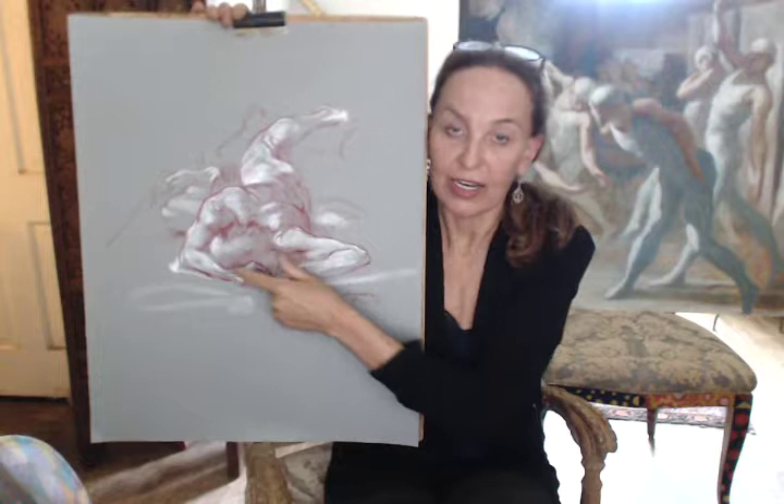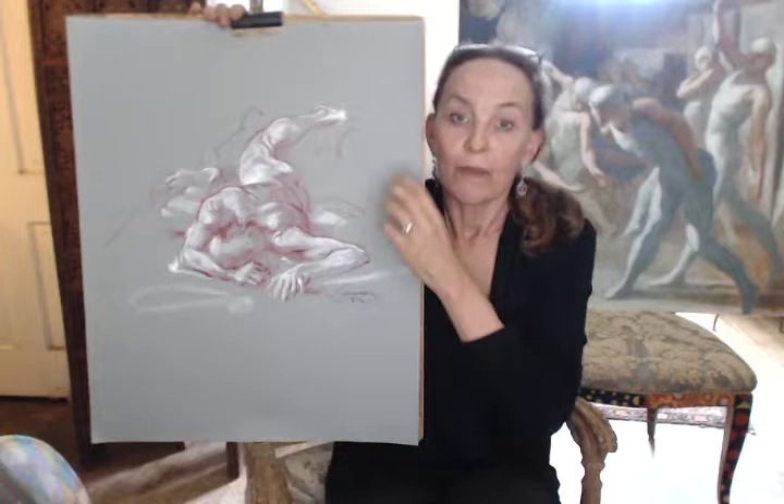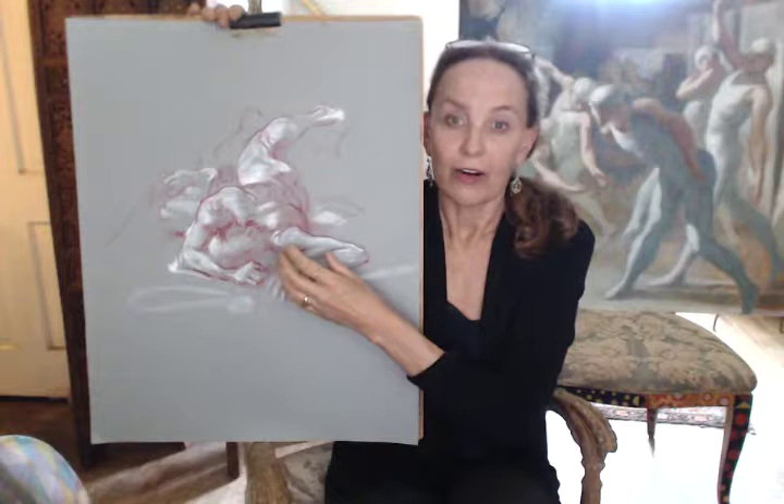The other thing he does is he creates interest in the foreground, whether with heavier pressure, as we see here, or you can put in more detail. You can use different colors, but you put things in the foreground that create interest and so the eye just naturally flows to the foreground and reads it as the front of the figure, regardless of what's really going on visually.